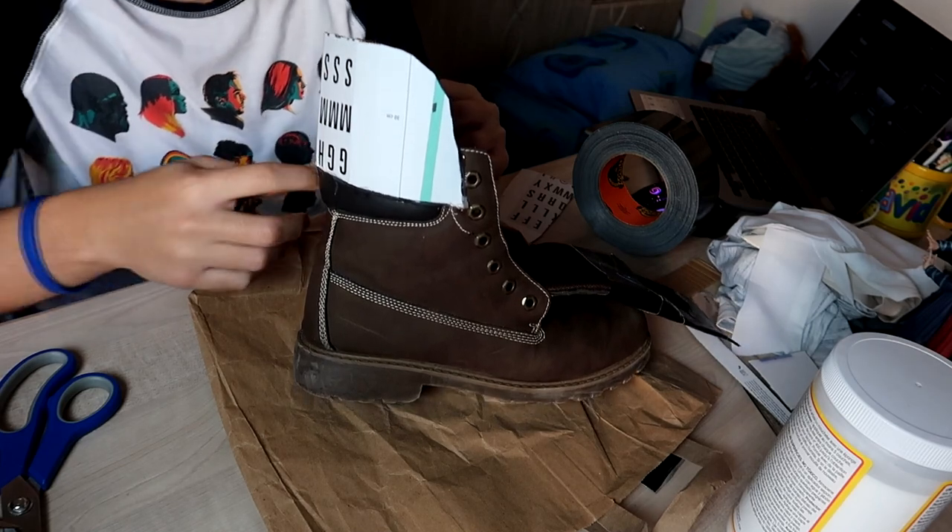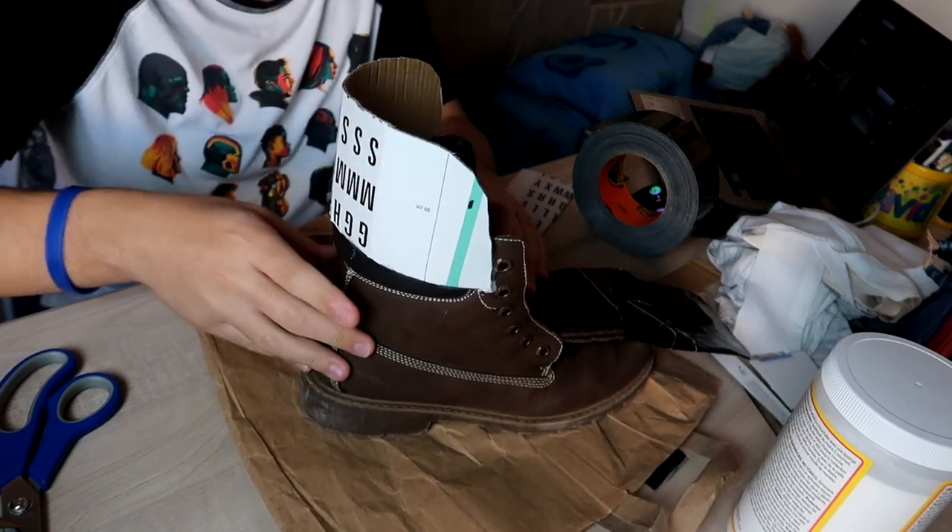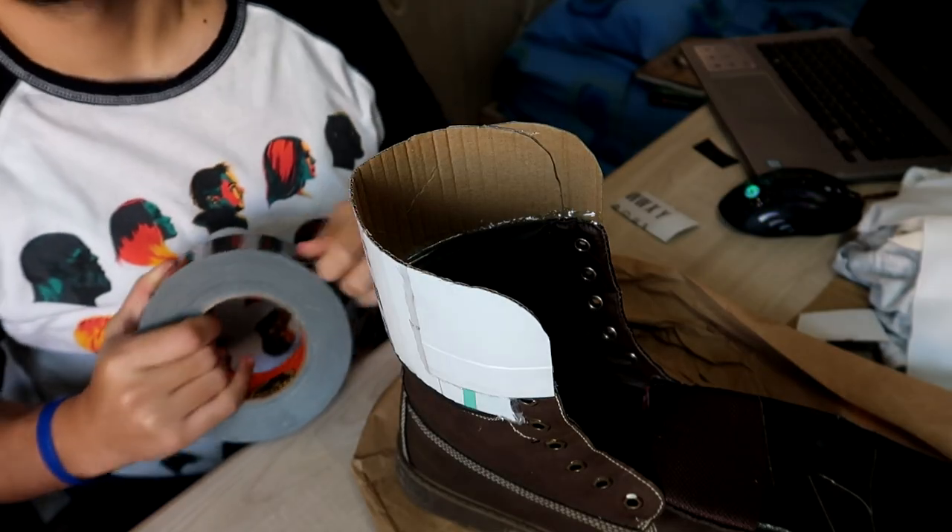I ended up taking off half of the cardboard because the shoe wasn't that flexible with a large piece of cardboard. Now it's duct tape time.